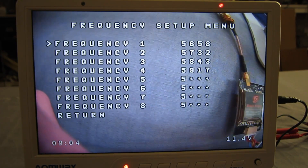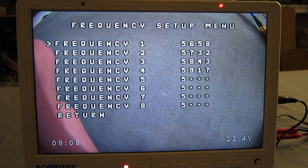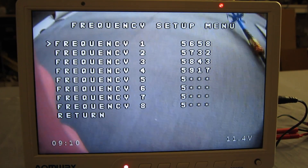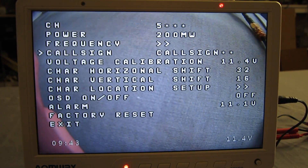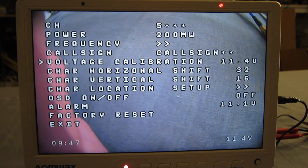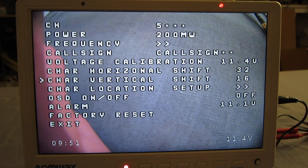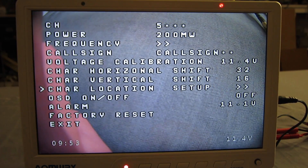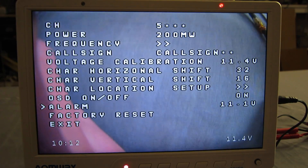We can set up eight favourite frequencies and choose them quickly and easily later on. Change your call sign — I'll leave that alone for the moment. Voltage calibration: you can measure the voltage of your battery and make sure it's reading correctly on screen. Move the characters around on screen, video transmitter OSD on and off, set the voltage alarm, factory reset. Okay, let's exit out of there.